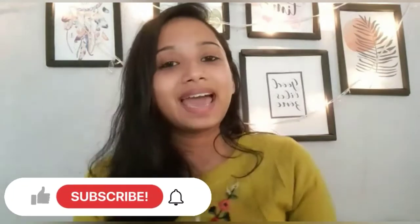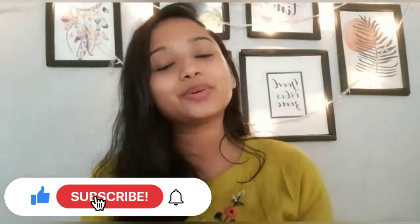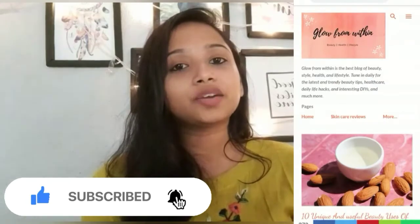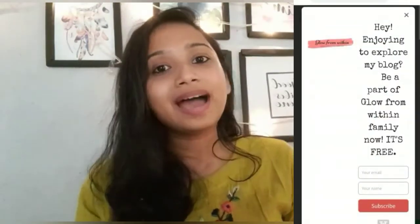That was all for today's video. Hope you guys found this review helpful and enjoyable. If so, please give this video a thumbs up, share it with your friends, and don't forget to subscribe to my channel and hit the notification bell. For more such reviews, do follow my blog — the link will be in the description box below. See you soon on my next video, till then take care, bye!